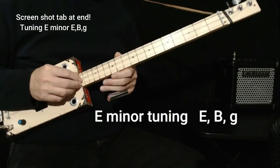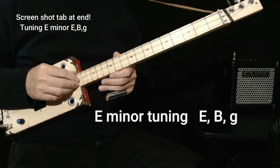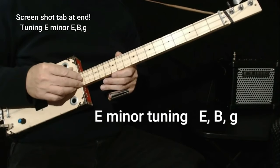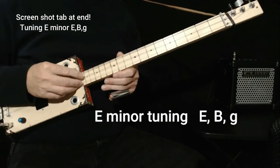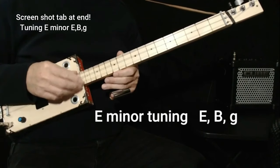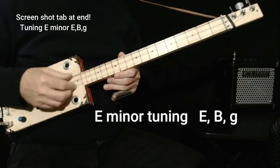The song is in B minor. What we do is take our cigar box guitar, which is normally tuned G, D, G. We lower the third string down to E, the middle string down to B, and the first string we leave on G. That makes an E minor chord.